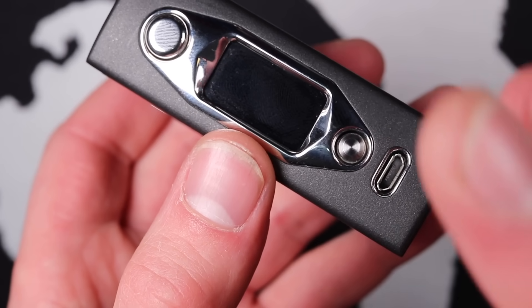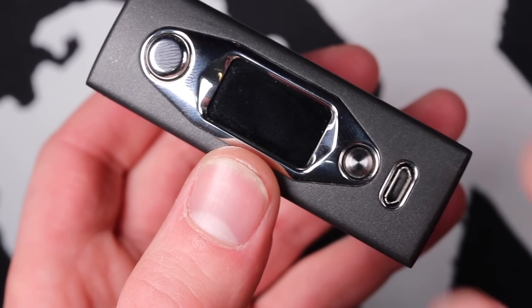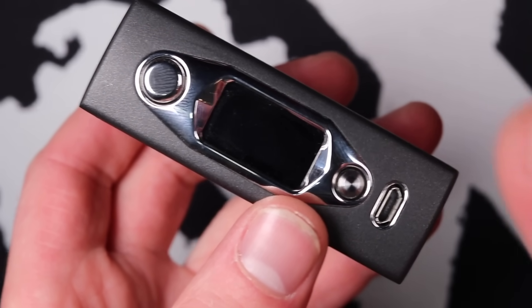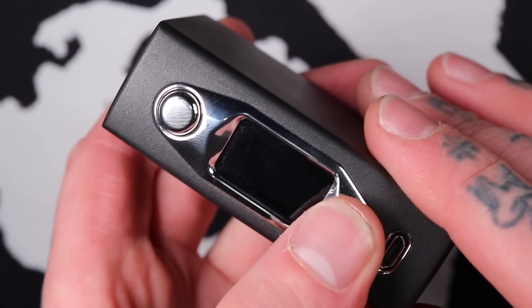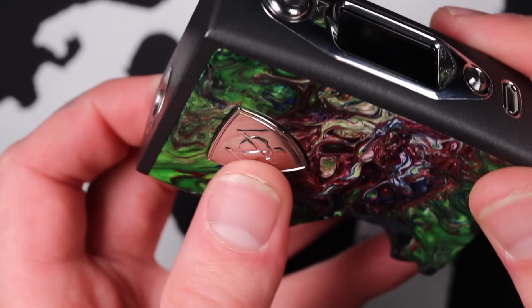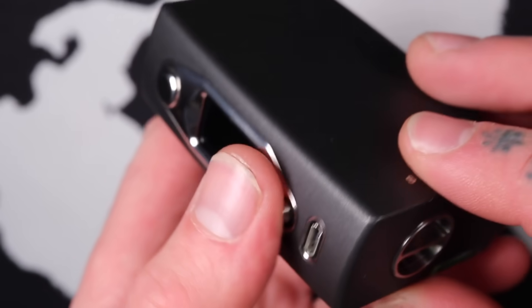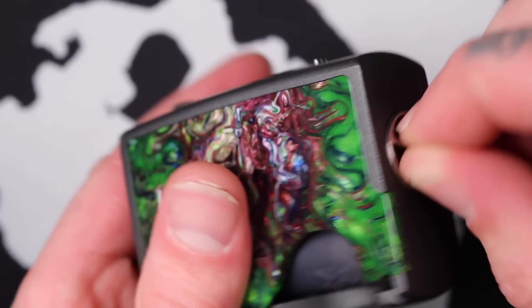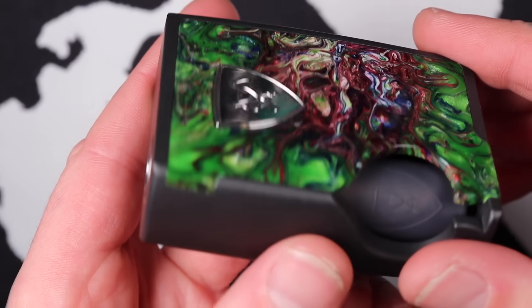I never recommend charging any device with a removable battery via the device. Take the battery out and put it in a proper charger. It'll be better for your chip, and you don't risk overheating and burning your house down. Down the bottom here you've got the battery cap — I'll show you more of that when we pop the door off.